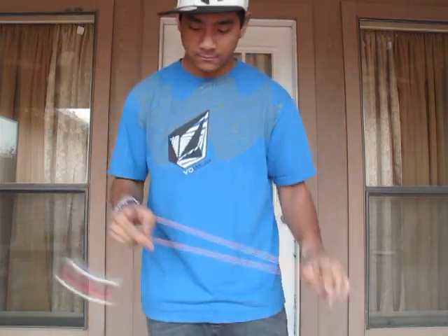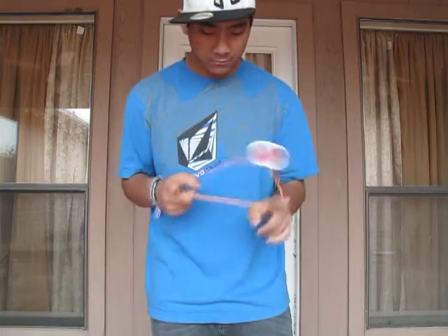Alright, hello. You guys wanted a tutorial video, so I guess I'll deliver it. This is the trick from the most recent video. It's the first trick, just without the follow variation at the end. Here's what it looks like. I don't have a name for it, so if you guys know the name, tell me and I'll consider taking it.